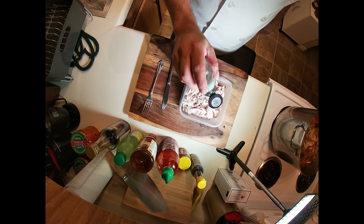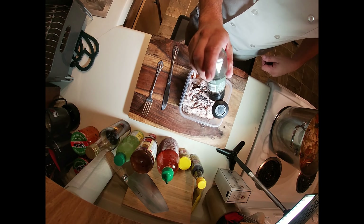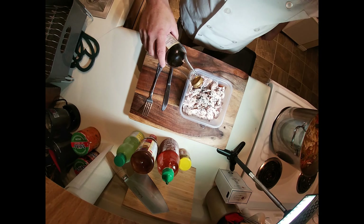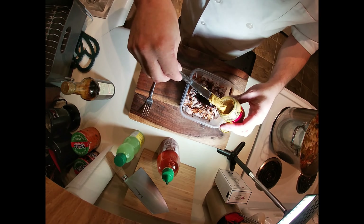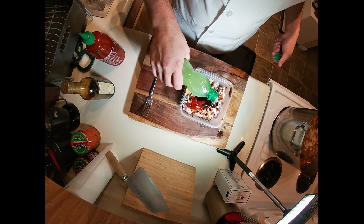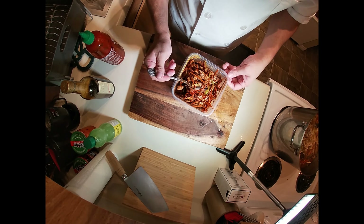To finish the marinade, add a teaspoon of black sesame seeds (optional), one teaspoon of white sesame seeds, a teaspoon of sesame oil, a tablespoon of dark soy sauce, a tablespoon of hoisin, a teaspoon of English mustard, one tablespoon of sriracha, and finally one tablespoon of lime juice.